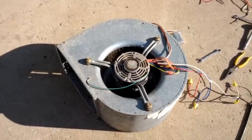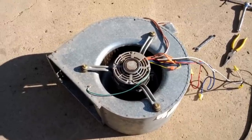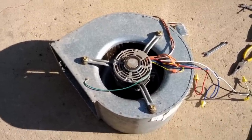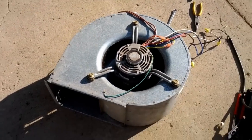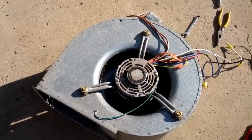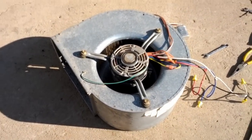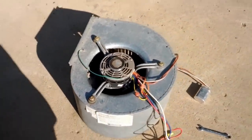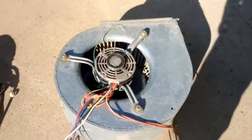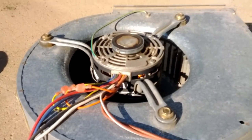This is a furnace blower from an old furnace, and it's still fully functional and works good. I'm just going to use it as a demonstration so that you can see everything really well. This is very typical — most people have a squirrel cage blower just like this inside of their furnace. I'm going to show you how the wiring works on it, so if you were to replace the motor, you can see what you would need to do.